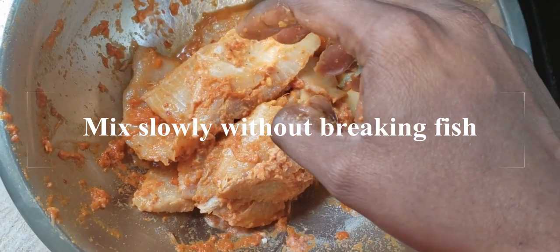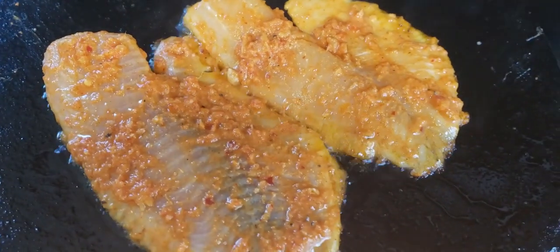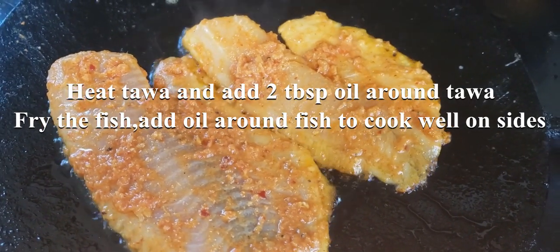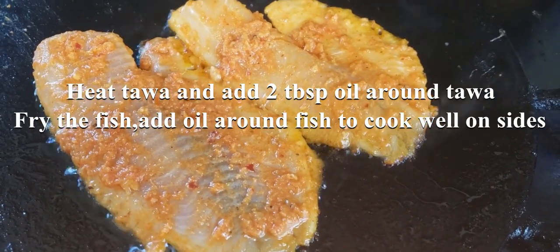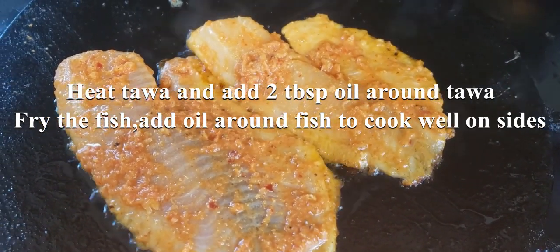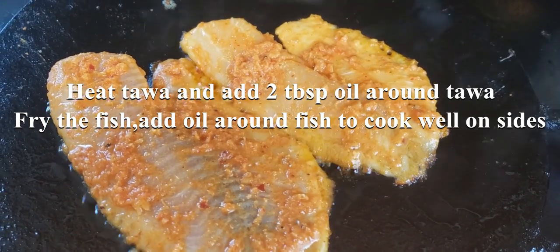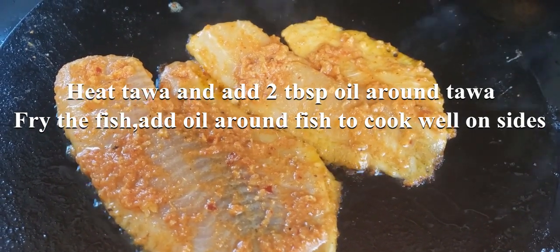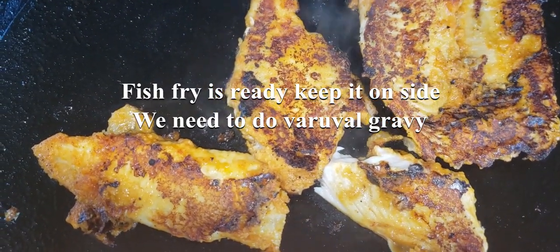Let's fry the fish. Add some oil and fry the fish. The fish fry is ready and looks very nice.